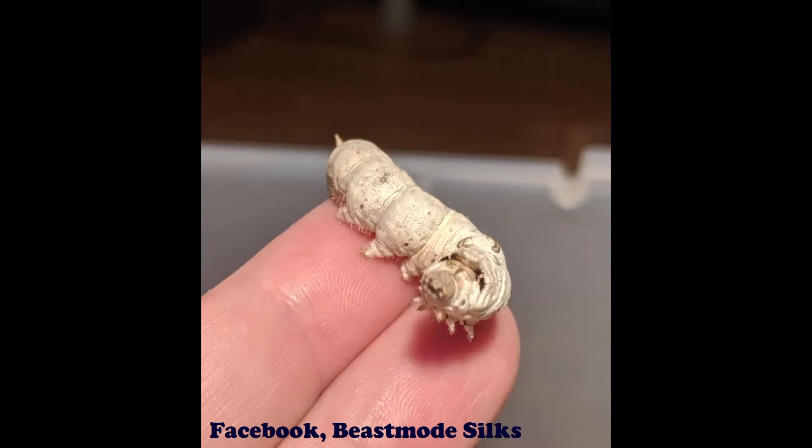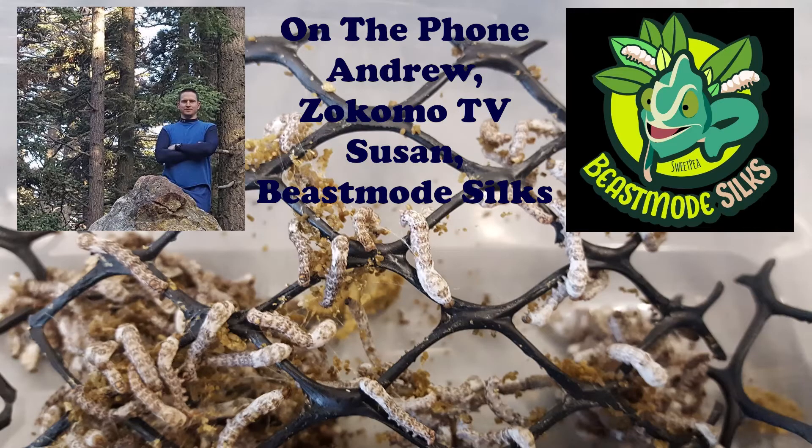From there I formed Beast Mode Silkworms, and the rest is history. That's exciting!